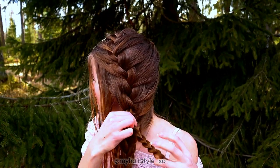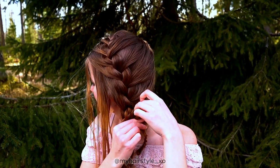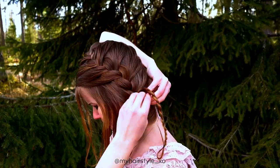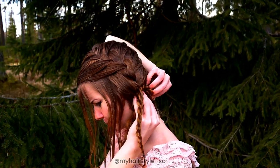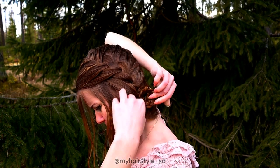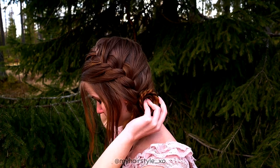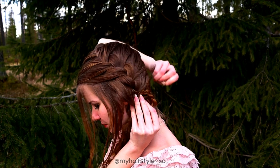Next I use these braids to form the flower. Take the first braid and create a circle like this, then secure that circle with a bobby pin. Make sure the other braid won't go under. Use it like this on the second round. Then finish the shape with bobby pins.